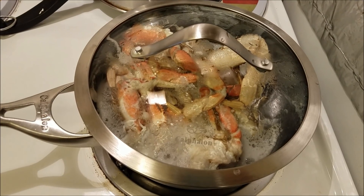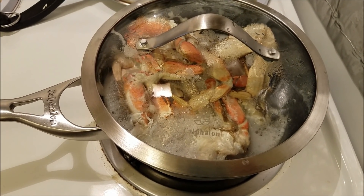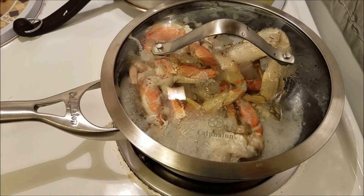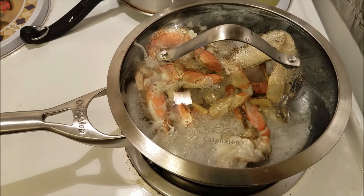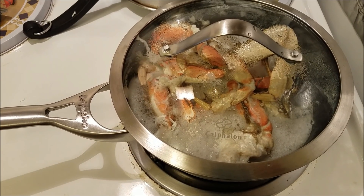Also guys, when you're boiling crab like this, you always want to make sure you use a pot that's bigger than the required job. Because sometimes it boils over and a taller pot would help you prevent that. And you always have to monitor it all the time because sometimes it boils over. Don't just put in the crab and then put a lid on it and walk away.